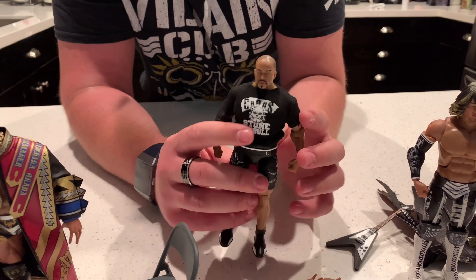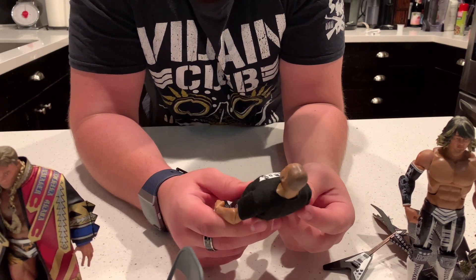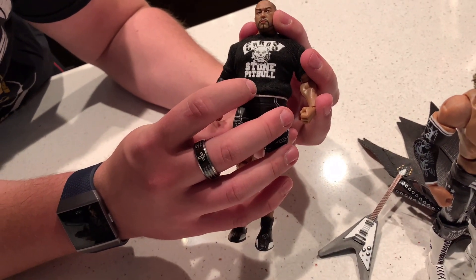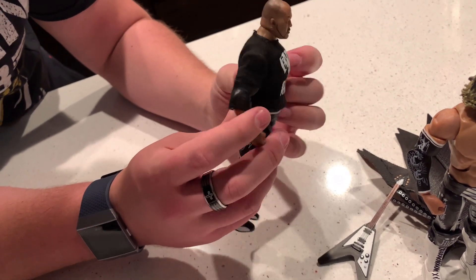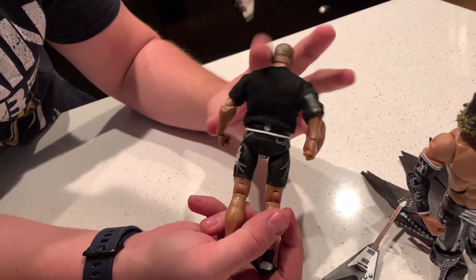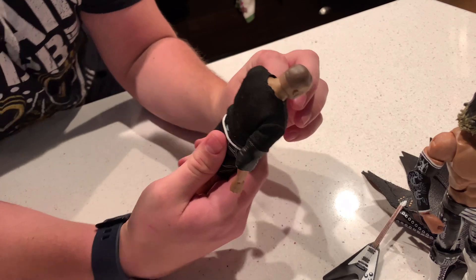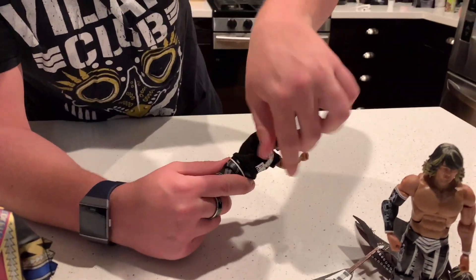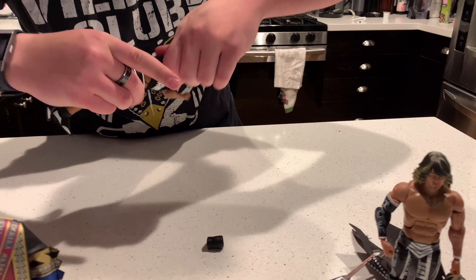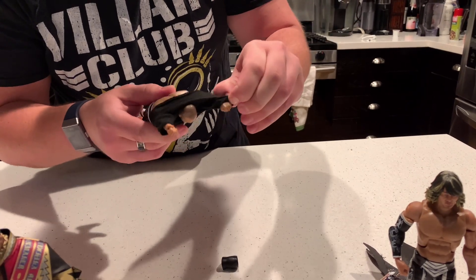Ishii comes with a cloth t-shirt — there's no Velcro so you'll have to pull it off this big dude. It says 'Chaos' and 'Stone Pitbull' on there, which is pretty cool. The head scan looks just like him. We also get an elbow pad, and his pants or shorts with lightning designs and the pitbull graphic. And we get wrestling shoes which is very nice. I'm going to take the shirt off — I assume you should probably take off the elbow pad first so you don't wreck the figure.